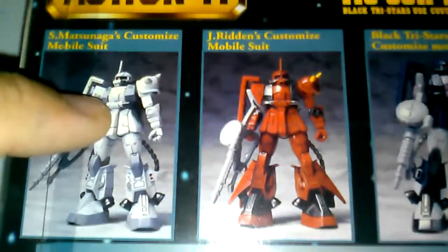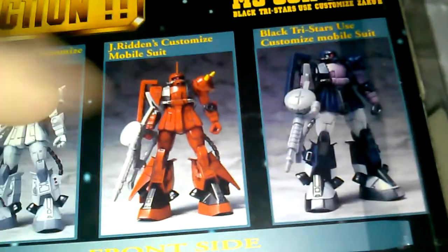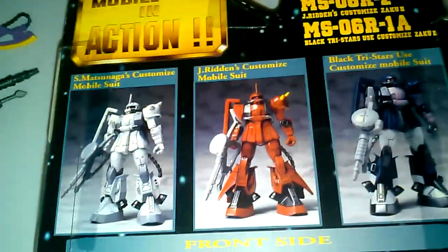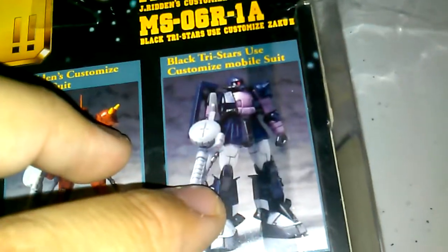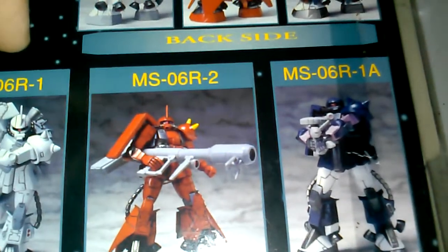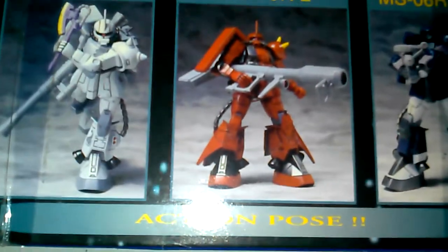Let me give you a look at the back of the box. So there's Shin Matsunaga's — and I actually have one brand new in box, I might do a review on him later. Here's Johnny Ridden's. For some reason they didn't do the colors the guns actually come in, but you can see the difference with the leg armor — only Johnny Ridden's has the leg armor, while Shin Matsunaga doesn't have any, just the leg boosters, same with the Black Tri-Stars. You can see the weapons and how they all look. Shin Matsunaga only has a little bazooka while Johnny Ridden's has the hyper bazooka, which looks freaking dirty.